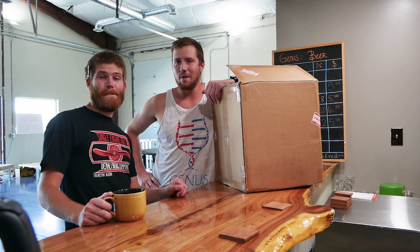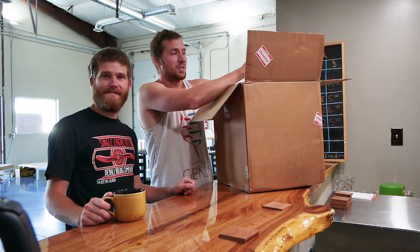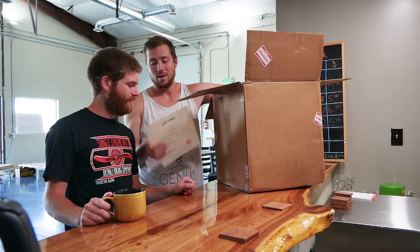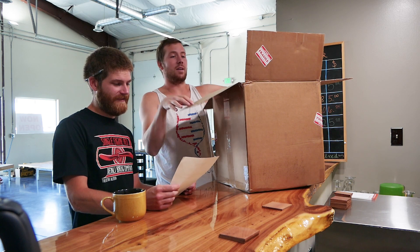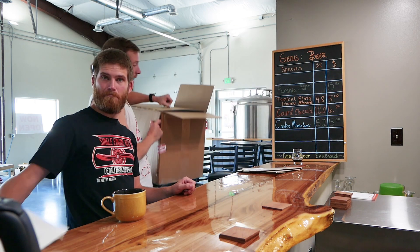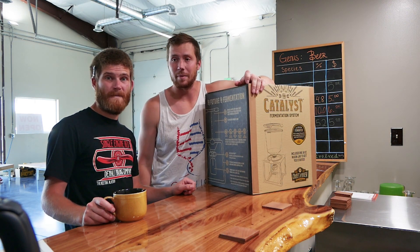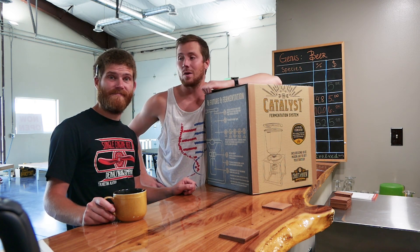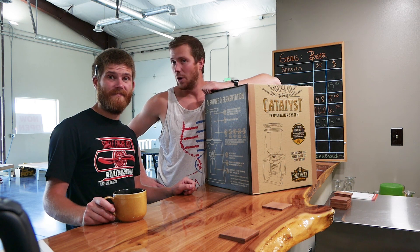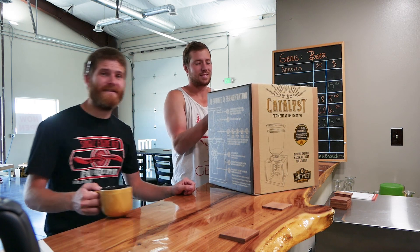Welcome back to the Genus Brewing Channel. We've got something fun for you today. Craft Brew reached out to us and said they wanted us to test out a catalyst fermentation system, which comes with a personalized letter. We said okay, that sounds great because we have a couple projects coming up that will require us to grow yeast, and we think this might be the perfect way to do it. So today we're going to get this open, show you what's inside, and try to grow some yeast.